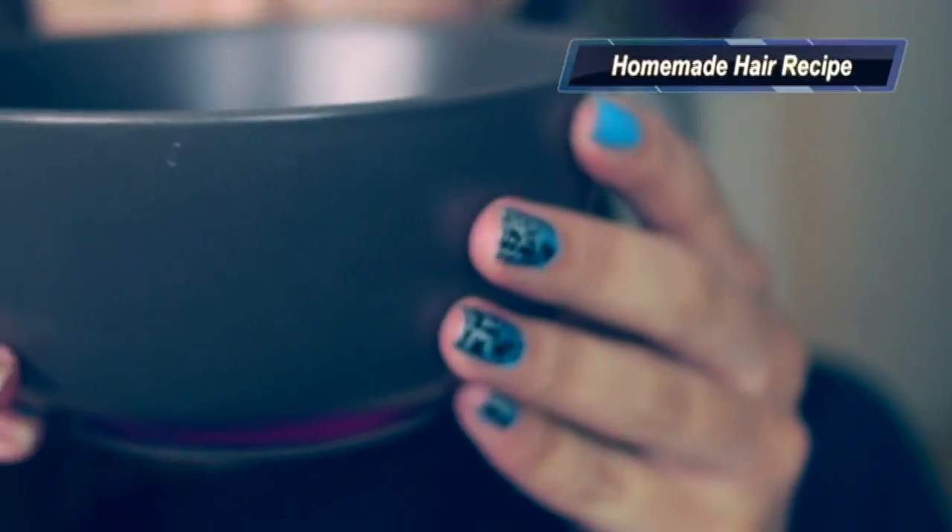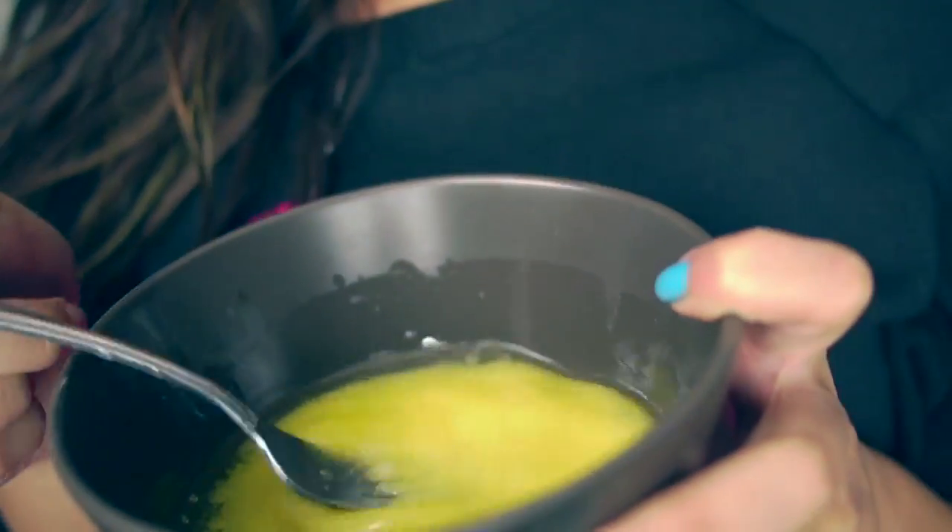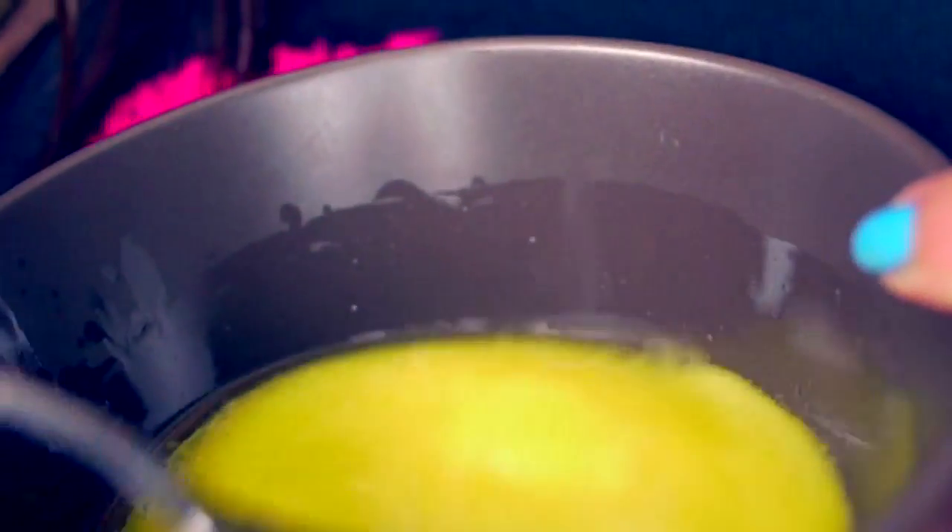It's a homemade hair recipe that I actually used a lot when my hair was really damaged a couple years ago and I still use it today when it's feeling really dry. This is one of the hair masks that really took my hair from being dull and dry and damaged to soft and bouncy and shiny all over again.